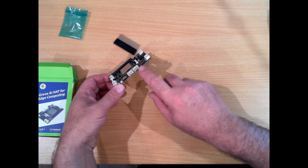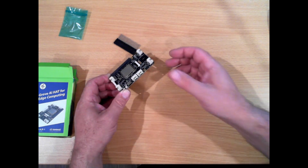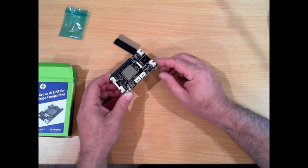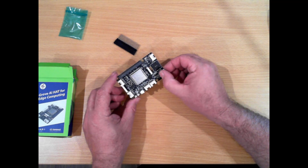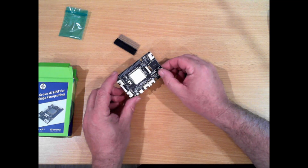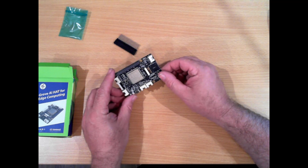These have plugs on them which connect to their sensors using the same plugs and just a cable. It is actually a very good system — very useful for someone who is just learning how to use an Arduino or a Raspberry Pi.